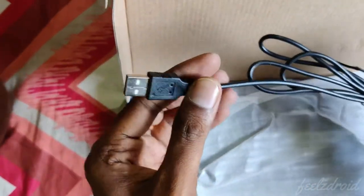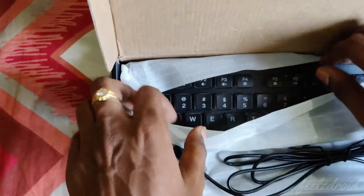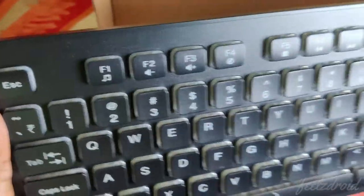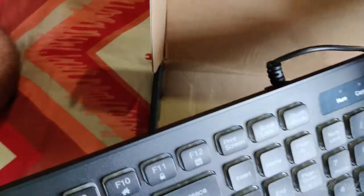Now as you can see, this is the wire of the keyboard — the wire looks okay. Let me just open it and show you how exactly it looks. Wow, this looks elegant, this looks awesome!